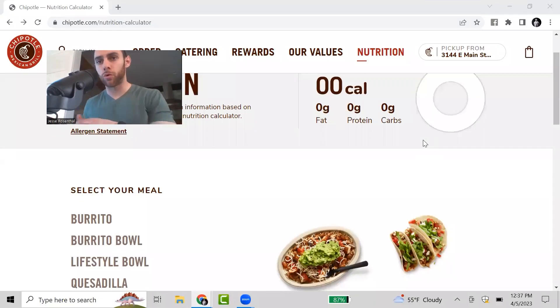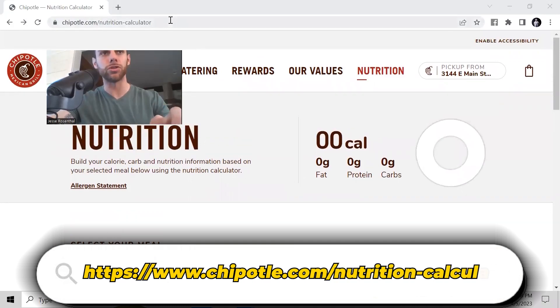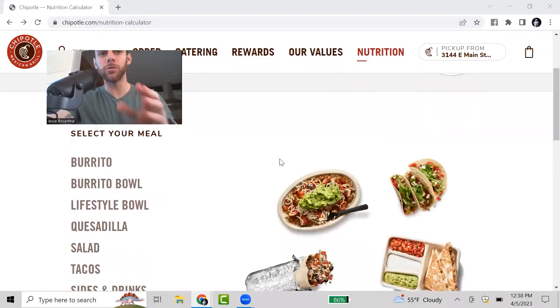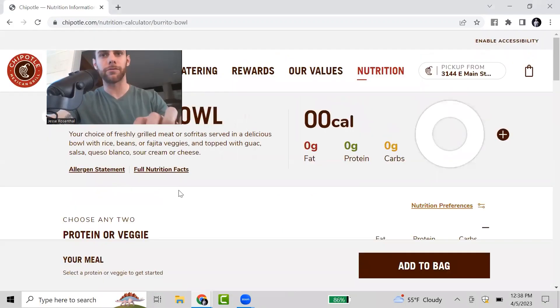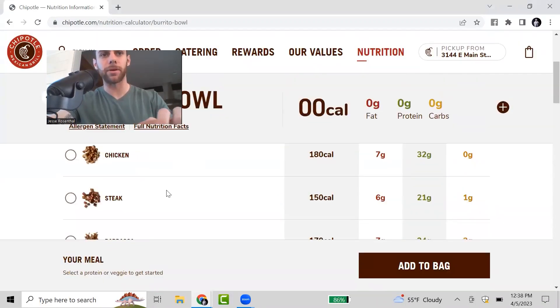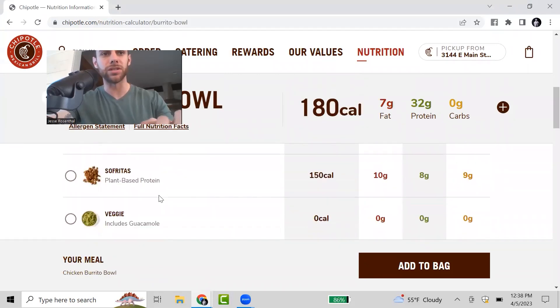The first order is going to be a burrito bowl. This is going to be the most calorie-friendly out of the three options you can get at Chipotle. What you're seeing here is the Chipotle nutrition calculator, which you can access online. I'm going to show you exactly what toppings I get in this burrito bowl and what the final calories and macros come out to. So let's select burrito bowl.